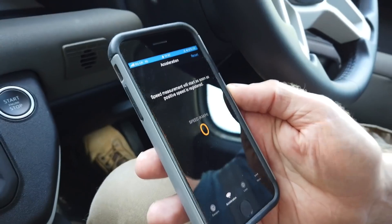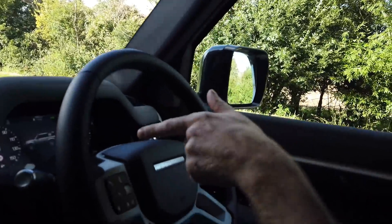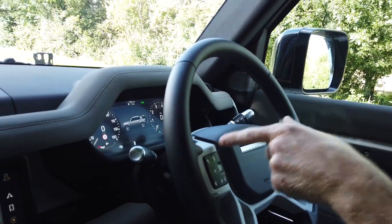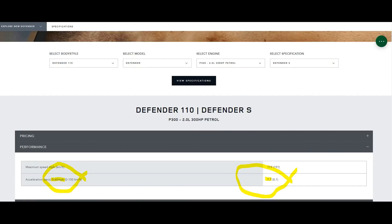We thought about what's going to affect our acceleration - force equals mass times acceleration, doing a bit of revision for George here. We've only got the two of us in the car, we've got a third of a tank of fuel, so things like this will affect your acceleration. Land Rover claim we have the petrol two-litre P300 engine - P for petrol, 300 for 300 brake horsepower, well 296, but they've rounded up.